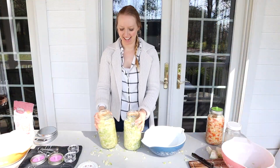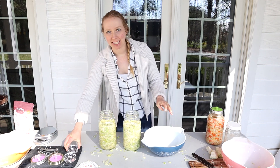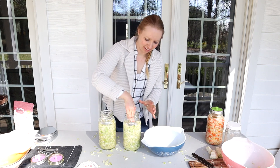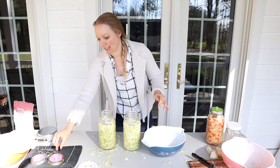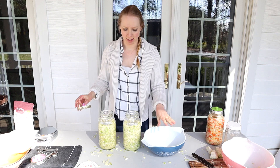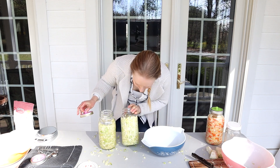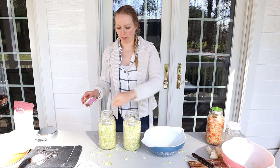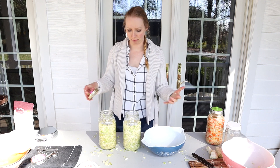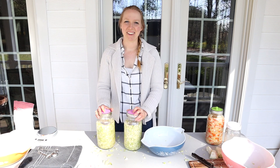We've got two almost full jars, and now we'll just add on the weights. You want to make sure that the cabbage is actually going to be sitting under the brine. At the moment it's not happening for me, but I'm going to let it sit a little bit more, let the juices come out, and it should be all right in the next day or two — should have enough liquid.